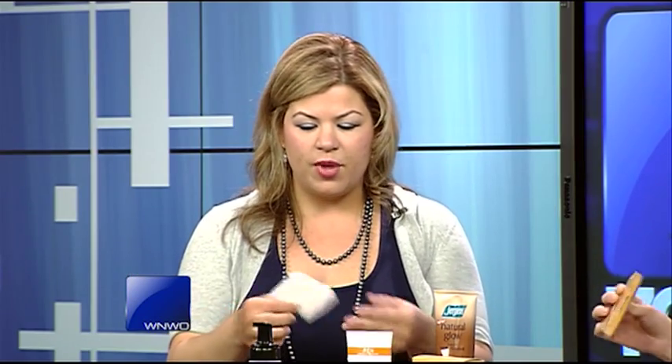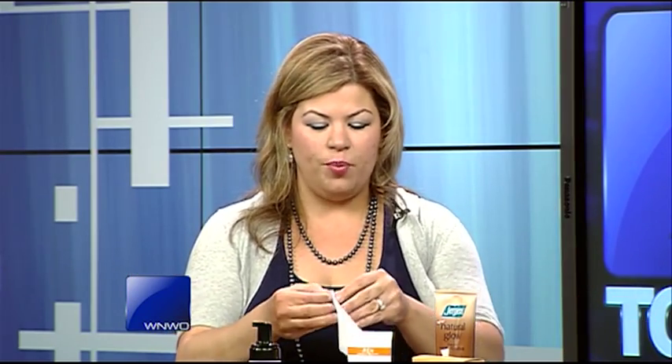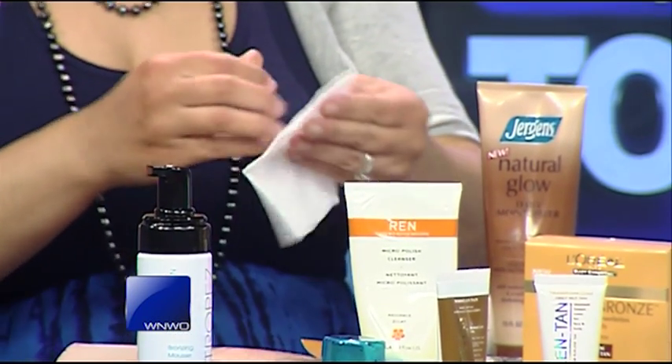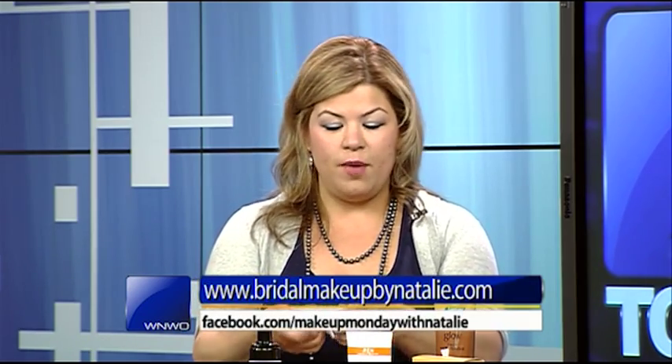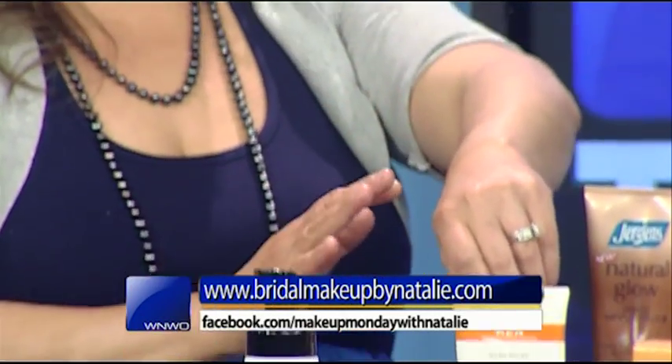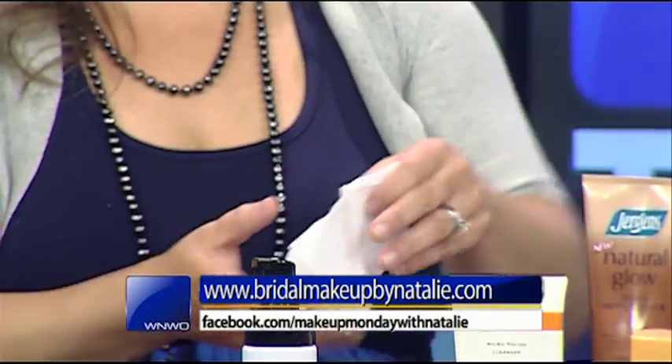These were ones I found at Target — they're L'Oreal Sublime Bronze. You just open them up and these are for the whole body. Now, they always say you shouldn't use the ones for the body on the face, just because of the different products on them — they do make different ones for the face. Open it up and you go to town. With these, it doesn't give you instant color like the mousse I used, so you would have to wait the time to develop.